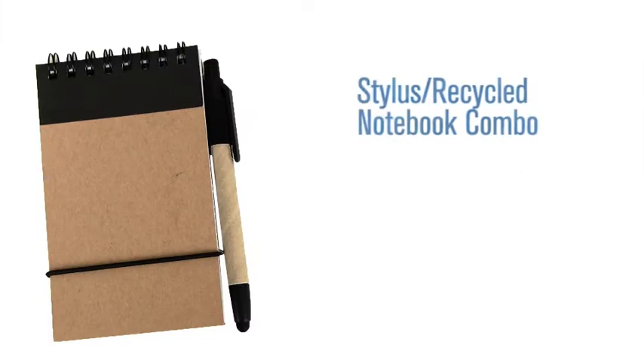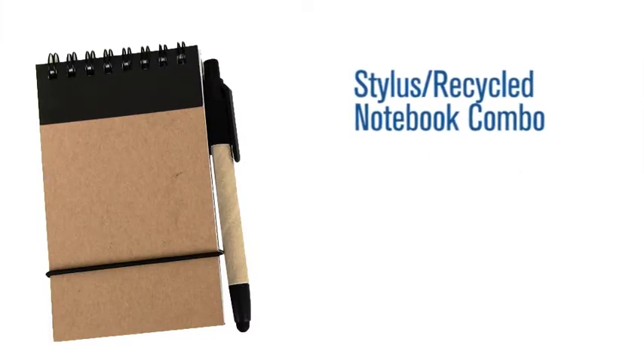Hi, I'm Jennifer with Pinnacle Promotions and this is the Stylus Recycled Notebook Combo. This custom little notebook is made with recycled material and it's available in five different accent colors. Your logo can be screen printed prominently on the front cover in a two inch by two inch space.